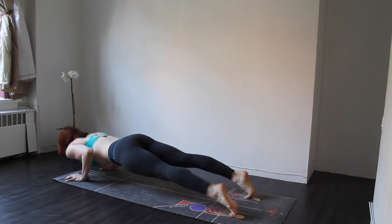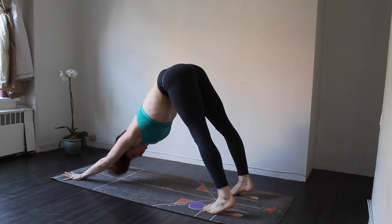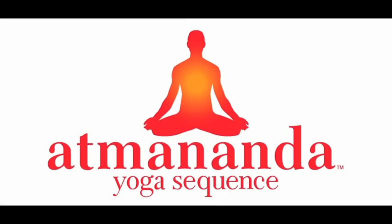For more information, you can check out our website at www.atmananda.com or feel free to shoot us an email at manager@atmananda.com. We hope you enjoy your new Atmananda yoga mat. Namaste.